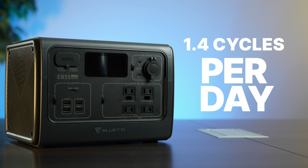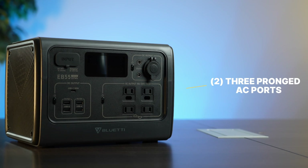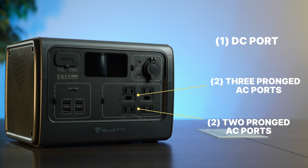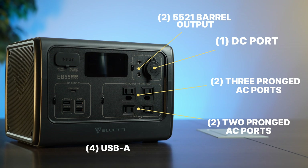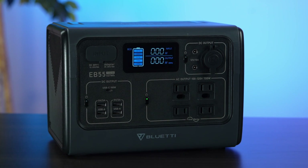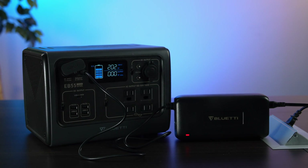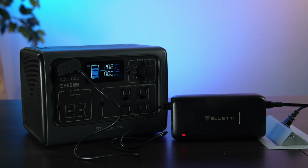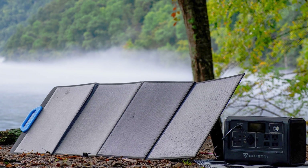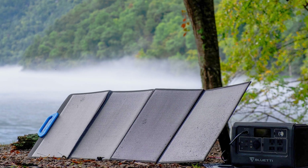If you do fewer cycles per day you may be able to stretch that out. In addition to the Qi charger on top, it's got two three-prong AC ports, two two-prong AC ports, one cigarette lighter DC out, and two 5521 DC barrel outs, as well as four USB-A and one USB-C port. It can charge from up to 200 watts of solar power and can also be plugged in via its AC adapter, called the T200S, for an additional 200 watts. You can combine solar and AC charging for up to 400 watts at a time, which means this thing can charge in under two hours with solar and AC together.